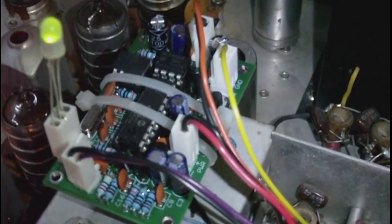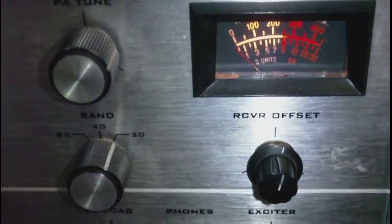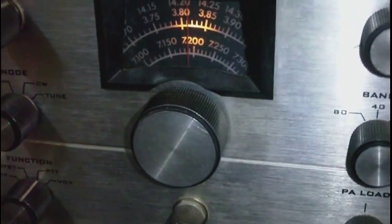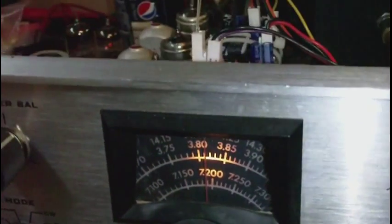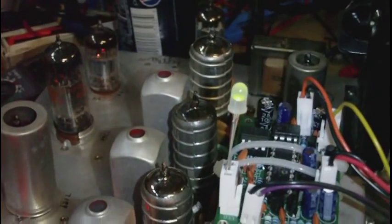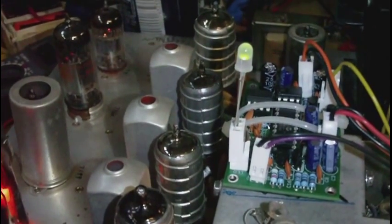I'd say it's all systems go, and I'll continue working on this radio — it's very much a work in progress. I just talked to Mike in Canada, VE6AO, on about 14.225 MHz. He heard me and we discussed the radio at length, which was very cool. That's it for this video.